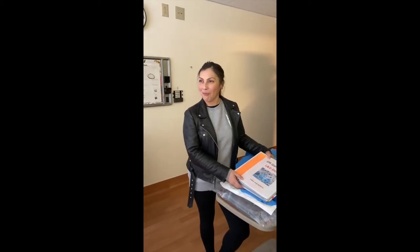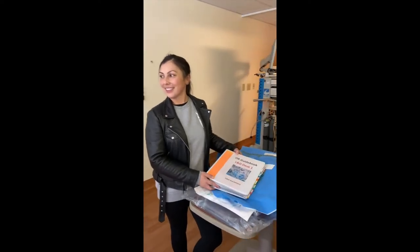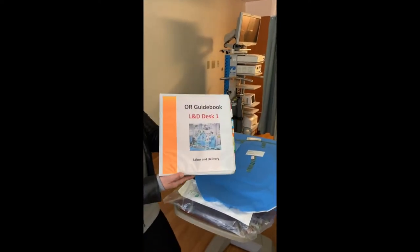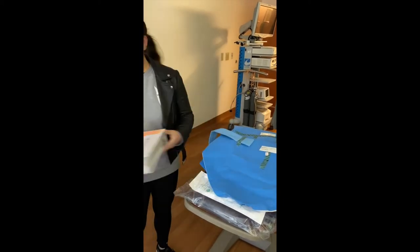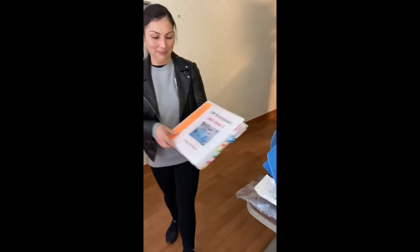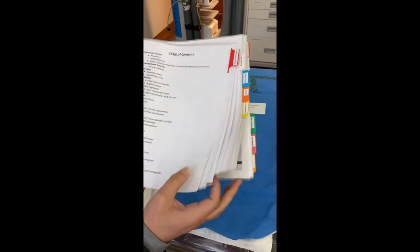In order to start with a cystoscopy procedure, we need to grab all of our supplies. Grab the OR guidebook, either located at the L&D desk or one in each operating room. Open the book and look at the menu. You can look at number seven, which is equipment, which lists cystoscopy tower for bladder injuries. Turn to the equipment tab. This is where you will find your materials and instructions to complete the process.